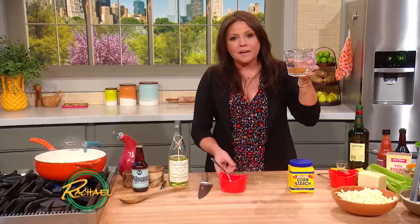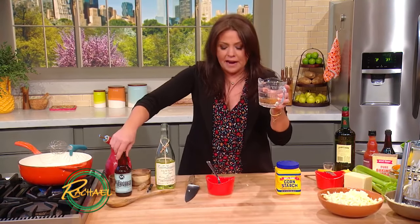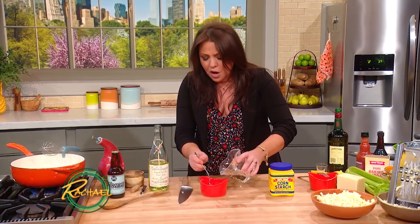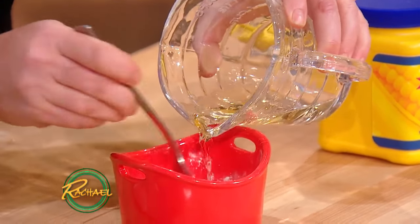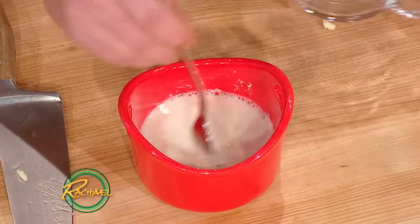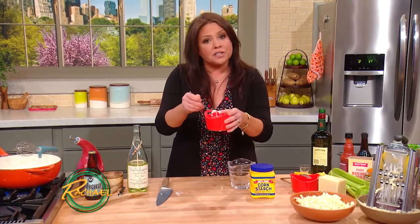We put one cup of wine in here and we're going to use equal amounts of wine and beer. This beer was 12 ounces, that's a cup and a half. We're going to take a half cup of our wine and make a slurry with a quarter cup of cornstarch. This is our thickening agent that keeps our sauce from breaking.